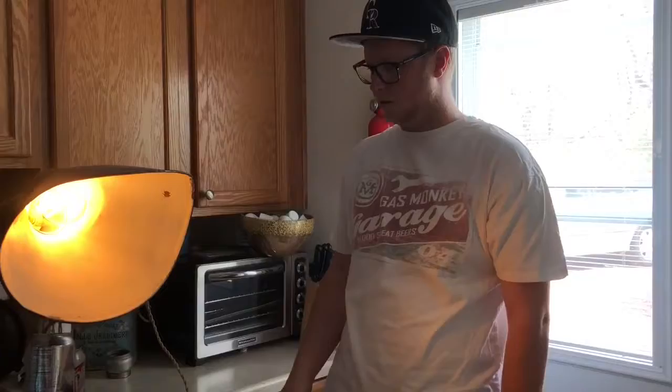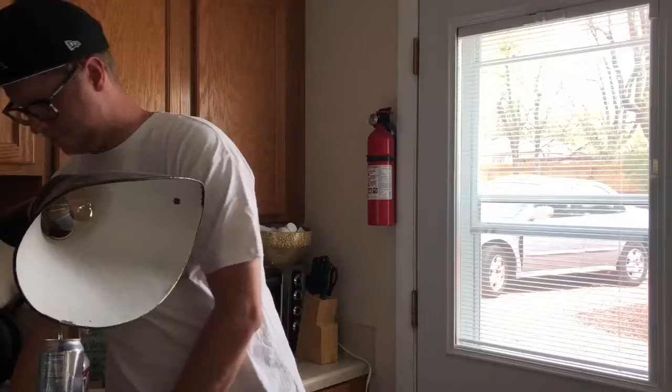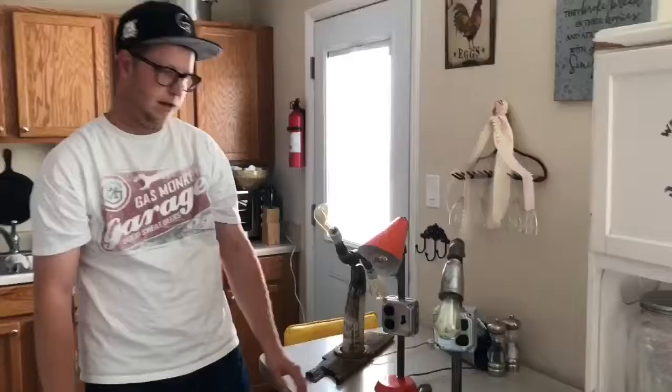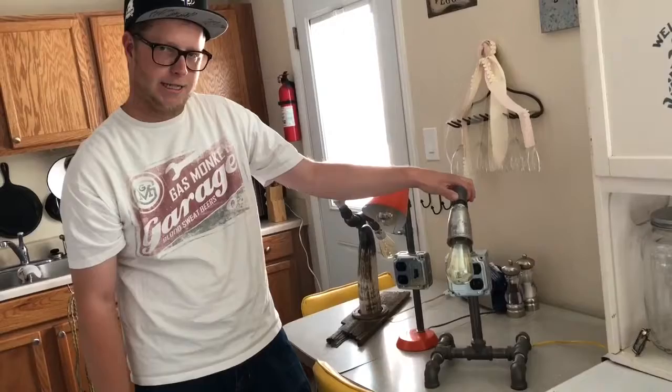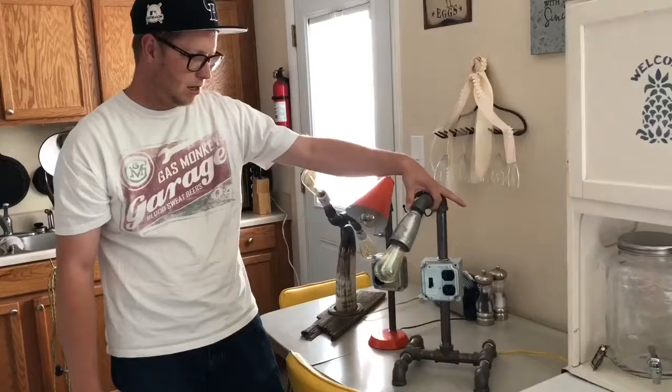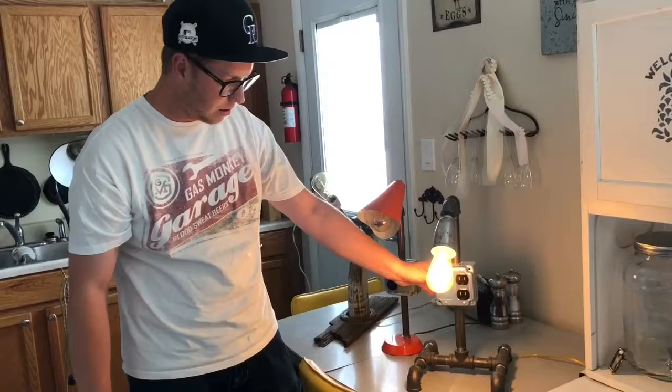I'm going to unplug this so we can have some better lighting so I can show you the other ones. Here we go — I'll start with this one here, since this is the first one I've made. It comes with an on/off switch right here, and you can plug your phone in to charge it at nighttime. This light can go right next to your bed and it's a perfect reading light — it swivels. It's just an overall pretty cool light. I'll turn it on for you. It also has the Edison bulb.